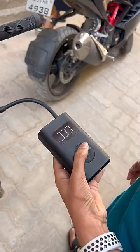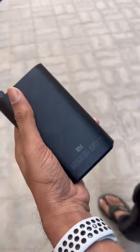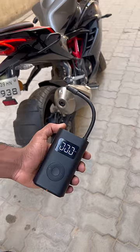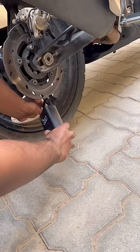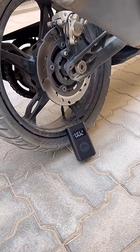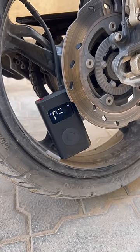We have a power bank to charge the vehicle. First, we have to test the vehicle. We have to insert the nozzle into the tire, then press the middle button.